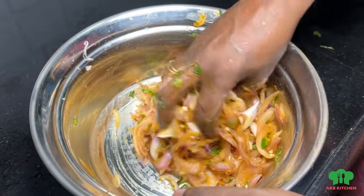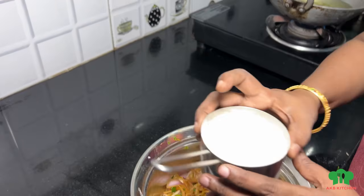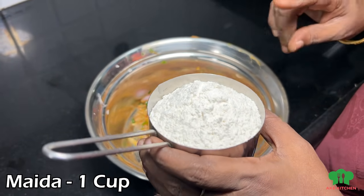Then we add it in the pan for about 10 minutes. This time it's more than 10 minutes. Now we have a cup of maida (maithama). The maida is also going to be full.